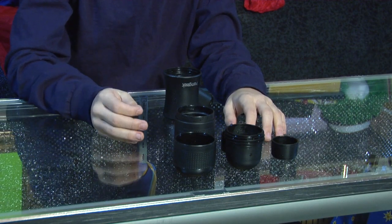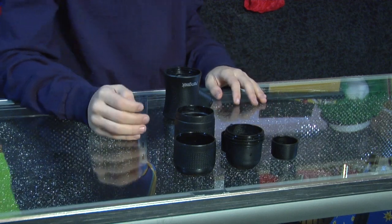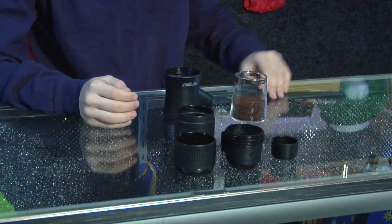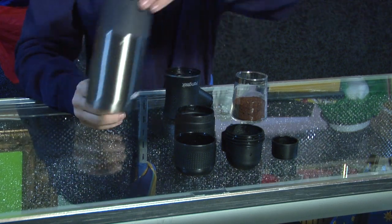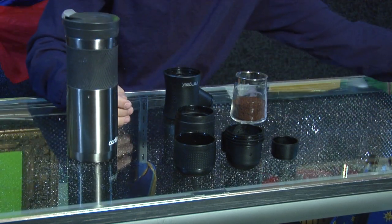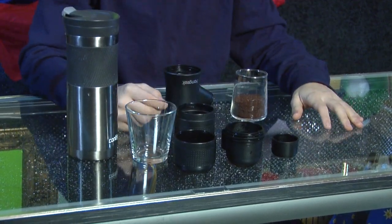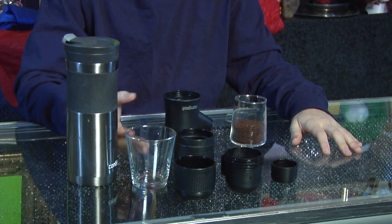But enough about the tech — let's get down to how to actually make the coffee. First you're going to need some ground beans. You're also going to need some hot or boiling water and something to put your espresso in. It comes with a little cup, but we're going to use something clear so you can see how dense it is and how the coffee looks.